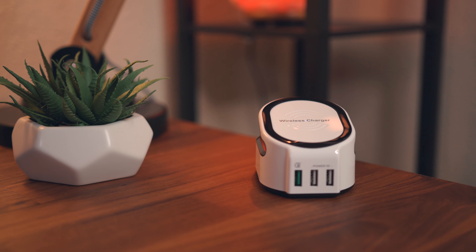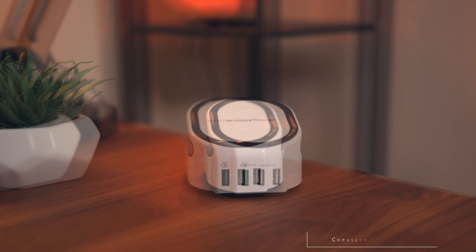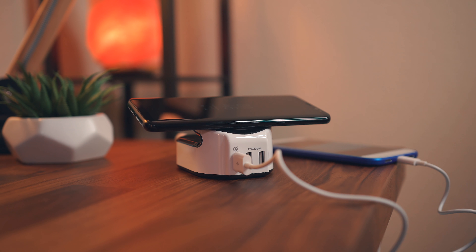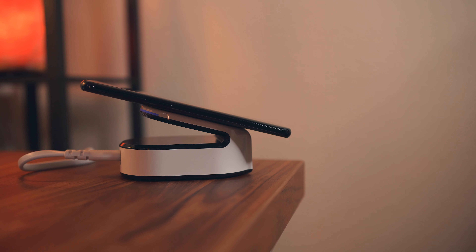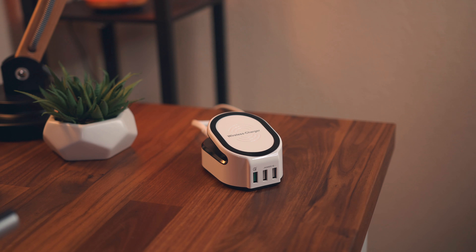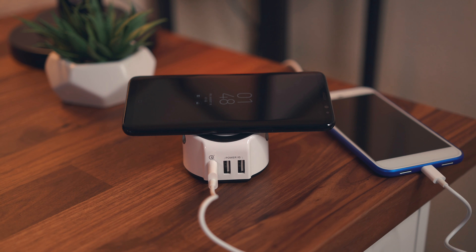Next we have this beast. It has quick charge 2.0 support, but not only that — it's got three extra full USB ports for charging other devices, one of which sports quick charge 3.0, and the other two feature iSmart technology which ensures the fastest charge possible for your device. This one props your phone up at a 45 degree angle, giving you a better viewing angle than a flat pad. It has grips to hold your phone and the surface it sits on, and coming in at just under $30, it's the charger to get if you're looking to charge multiple devices at once.